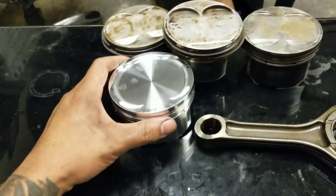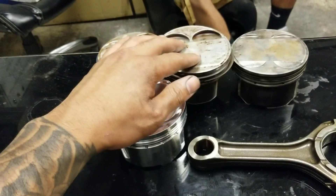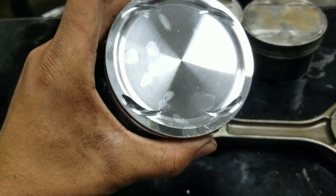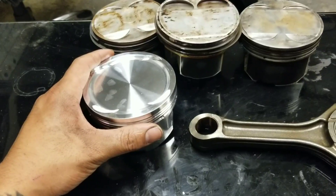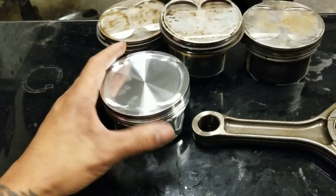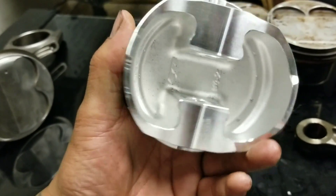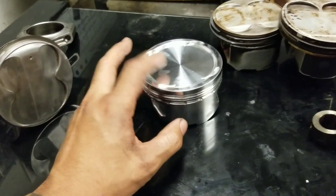This one is dished — it's completely different. The stock ones have a dome right here, but this one is dished. It's for lower compression for force induction because it's easier, it maintains the boost better, and they have more torque. This is what I normally do — it's highly recommended to use the CP piston. It's slightly more expensive than the Wesco, but I like it better for force induction.